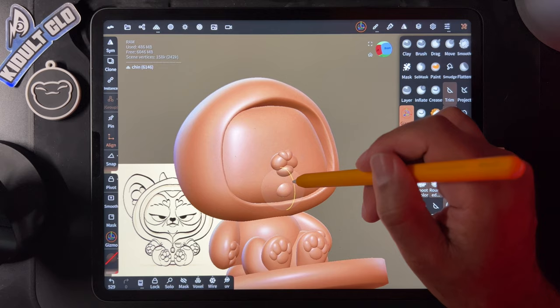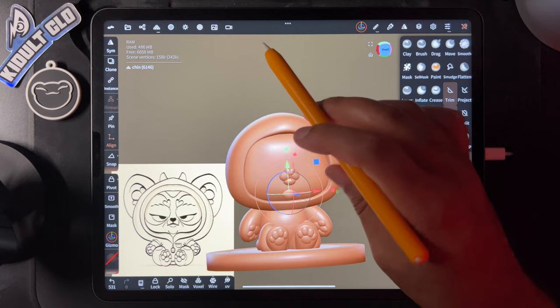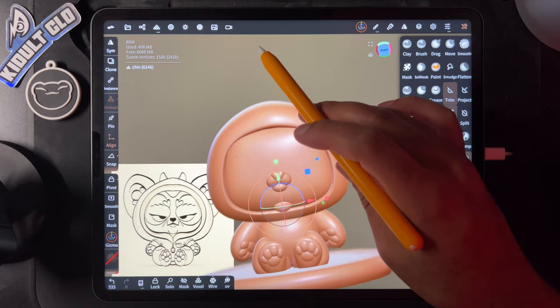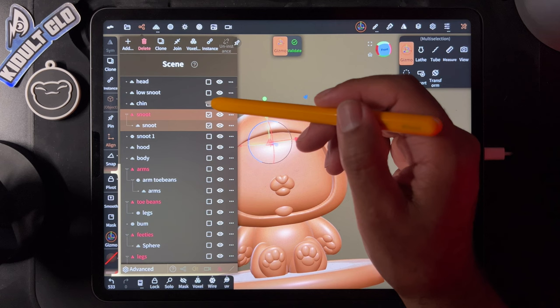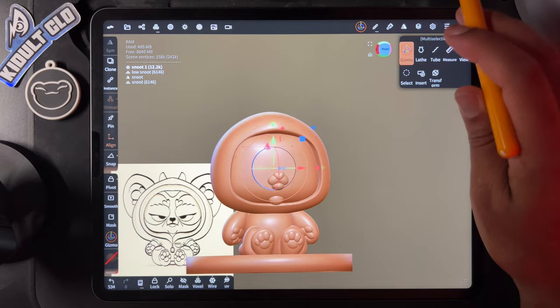It's a little high — I have to bring this down. Take the chin, low snoot, and snoot together and move those down a little bit. That's a little more accurate. Hit save because we're looking good.